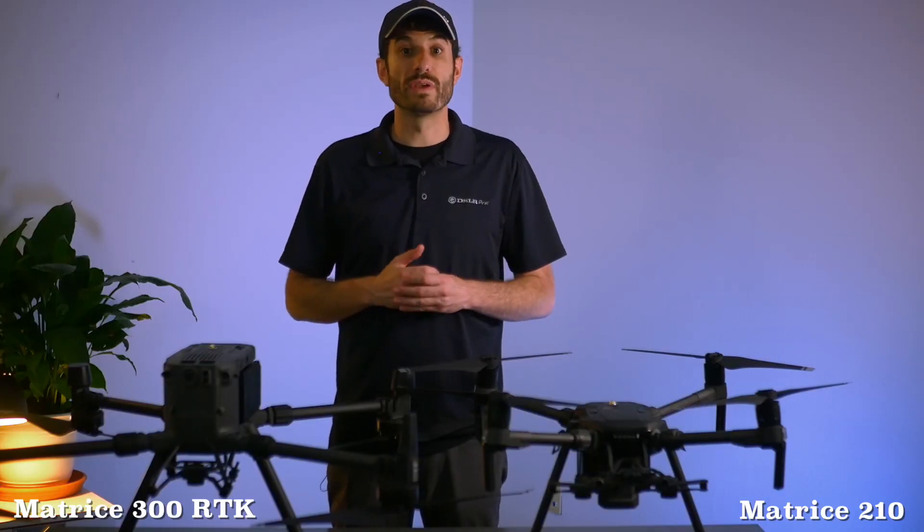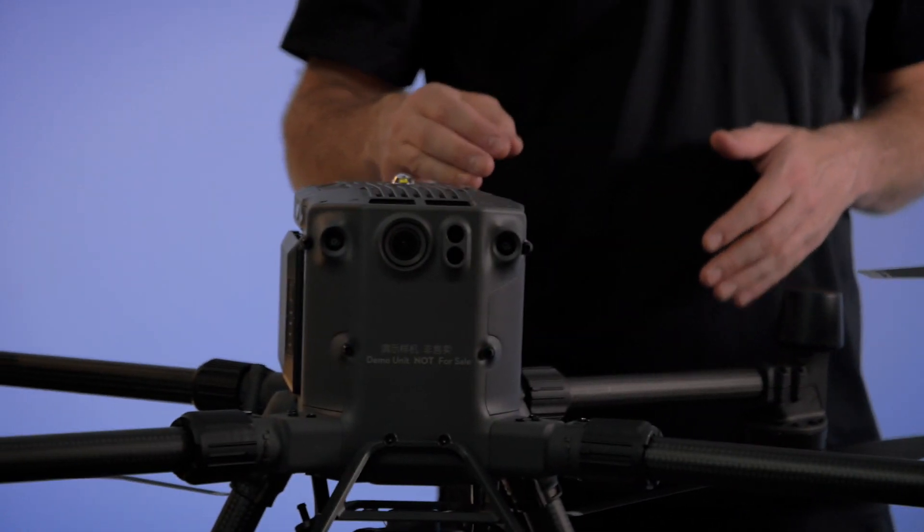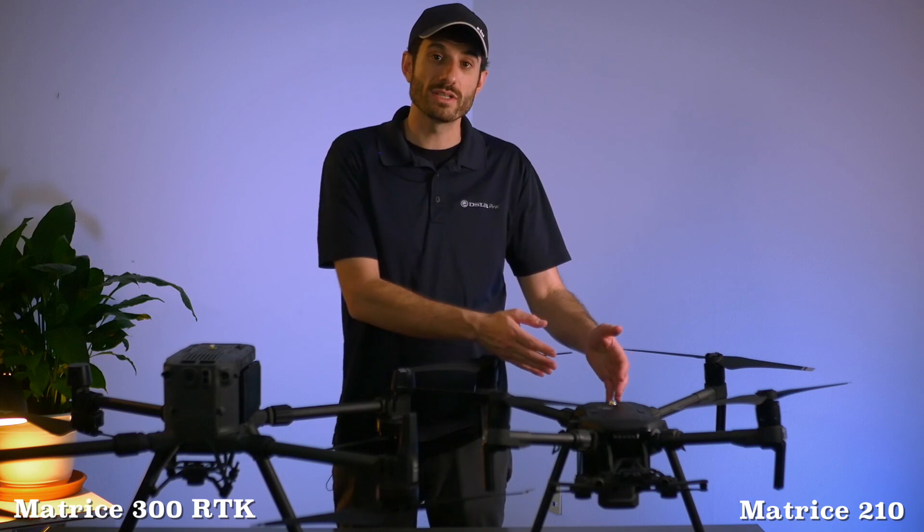The first thing we want to do is compare the size. The Matrice 300 series is clearly larger than the Matrice 200, with a 2.8-foot unfolded length and a max takeoff weight of 20 pounds versus 13 pounds. This is clearly the larger and more powerful aircraft.